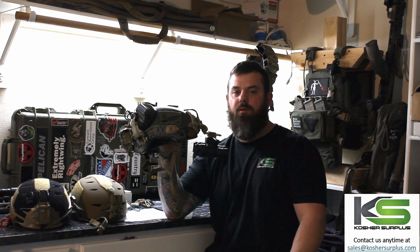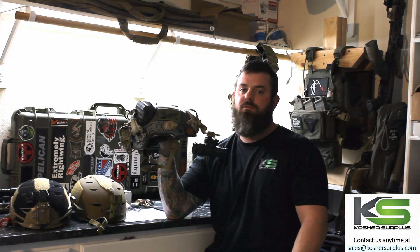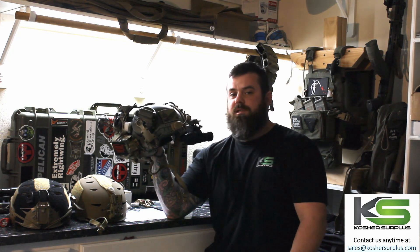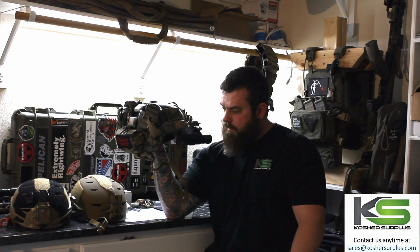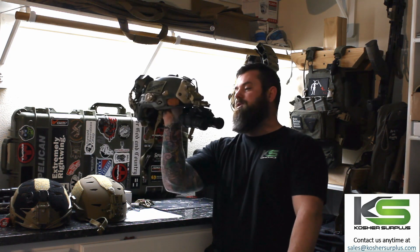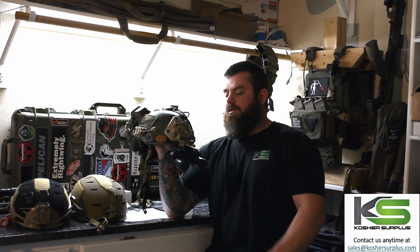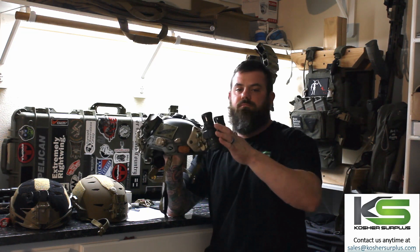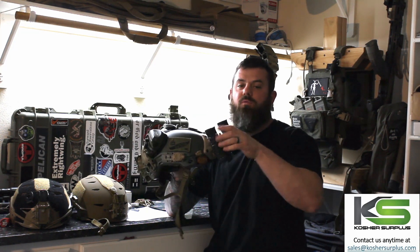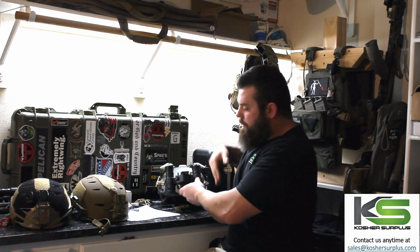This helmet I'm displaying right now is actually an ACH helmet that a buddy of mine cut for me — he runs a company called Custom Cuts and he's doing a lot of cool stuff right now. If you're interested in something like that, check out his Instagram. It's a great option if you need a ballistic helmet, and a little more cost effective than going to buy a really high-speed lightweight ballistic helmet.